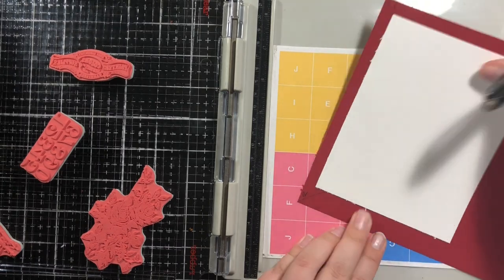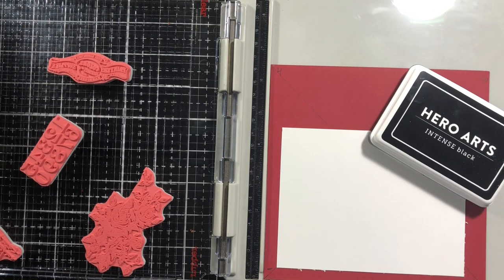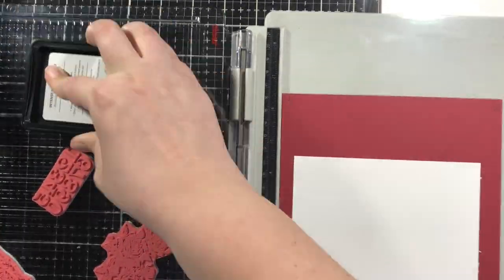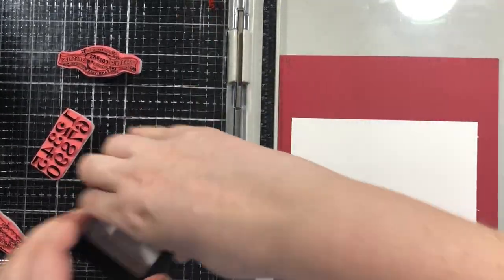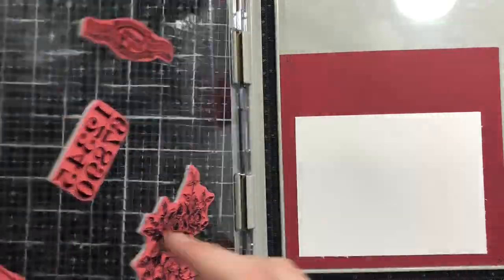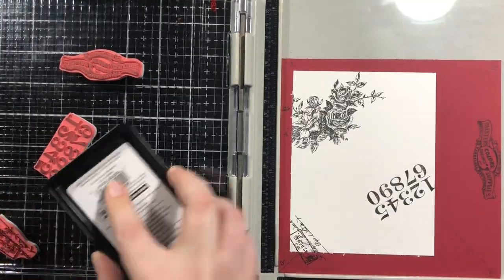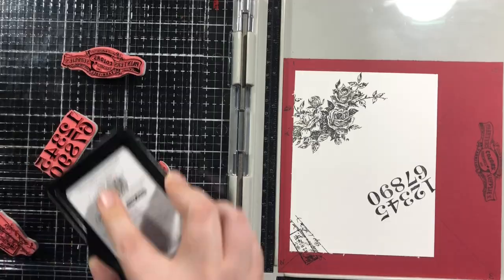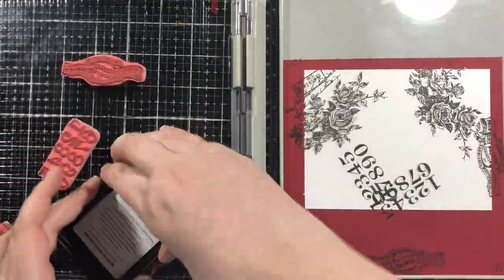You can stamp this in different colors. That's one of the great things about Concord & 9th — they really work well when you're stamping in different colors. But I really wanted to color these with my Copic markers, so I got out the Hero Arts Inktense Black ink pad and just stamped everything in that today. All you do with this stamp platform is stamp it down in the first place. You want to make sure you have it in the corner every time. I think this is where I messed up — the paper jiggled a little bit and moved. I tried to stamp it again and it was a little bit off. So don't do what I do — check it.